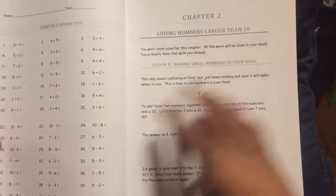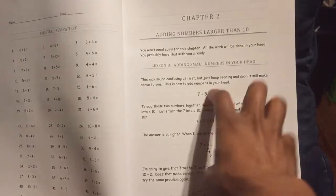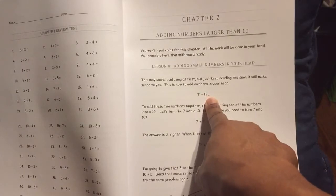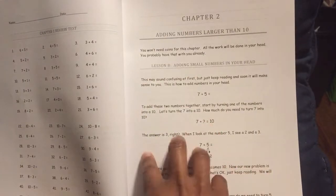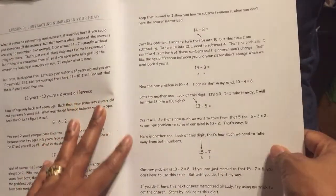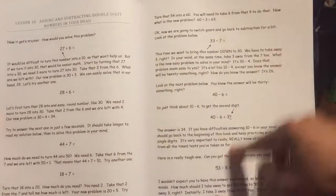Another thing I particularly like about Learn Math Fast is that she explains it and breaks it down into little segments. She breaks it down, then shows you the visual of how it looks written in mathematical form, then she writes it out and explains it — step by step by step. She actually helped me finally understand some of the concepts dealing with fractions, because it's been a while since I've been in school. The way she breaks it down and makes it so simple — that's what I love.